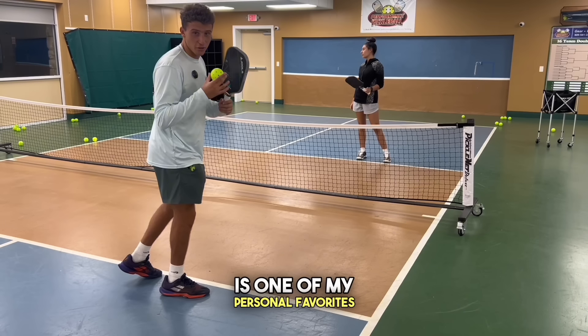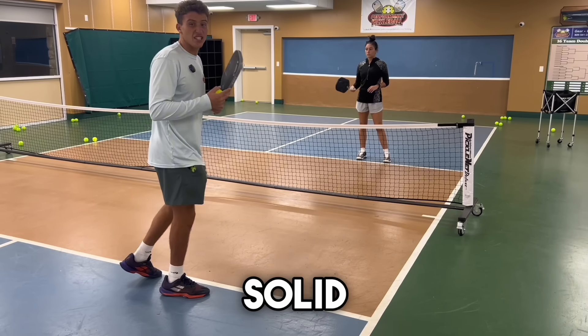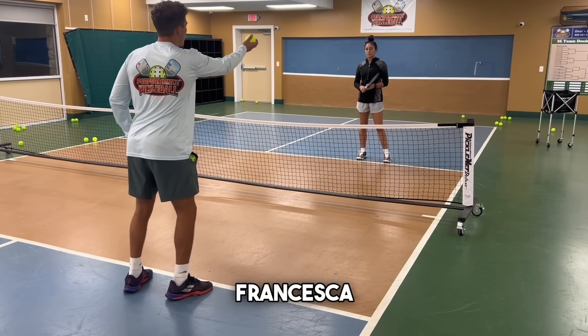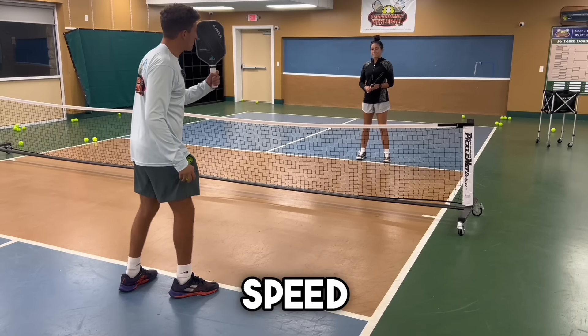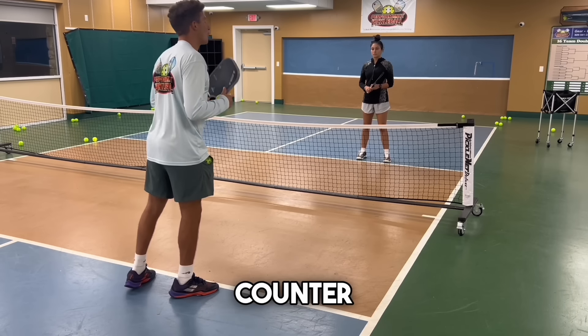This next drill is one of my personal favorites — it's all about tracking the ball and being able to hit a solid counter. I'm going to throw a ball up to my partner, she's going to speed it up at me, and I just have to track where it is. She can go anywhere and I counter hard.